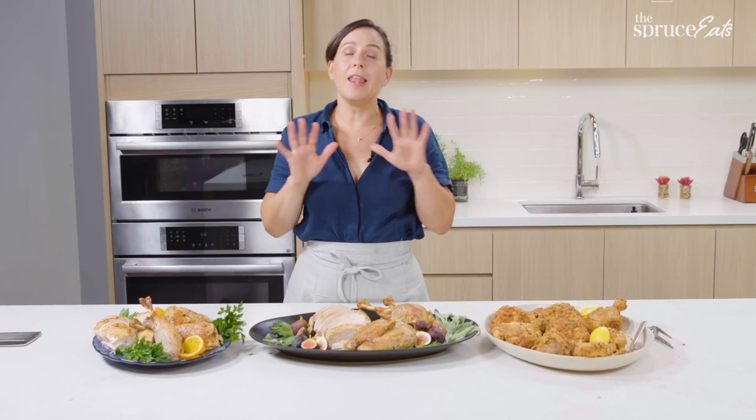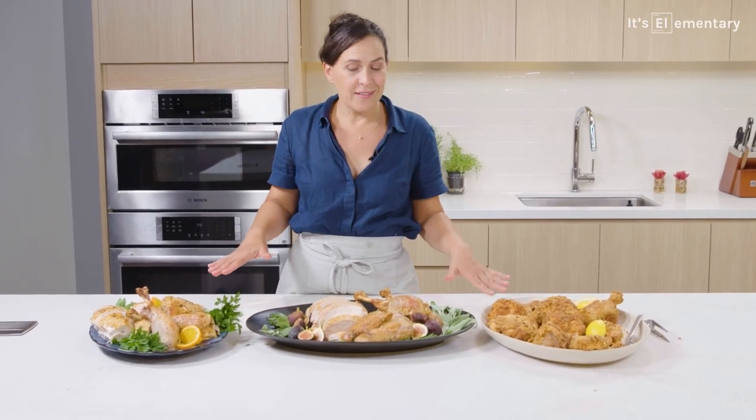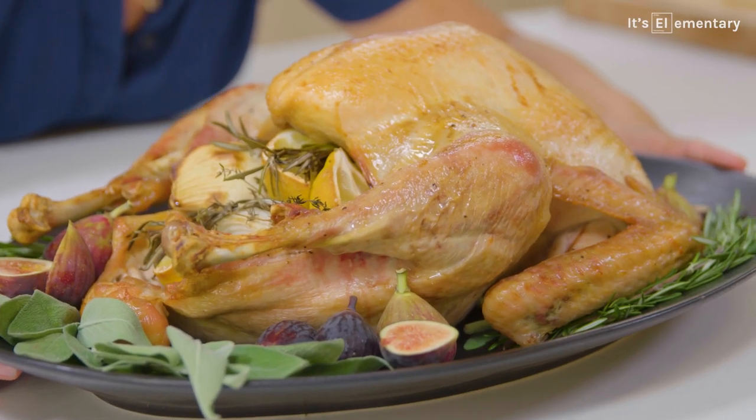So we've been through a lot of turkey time together. We learned a lot, we laughed, we cried. And now you know what makes turkey turkey. It's elementary.